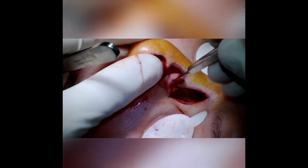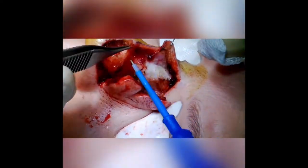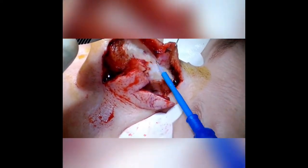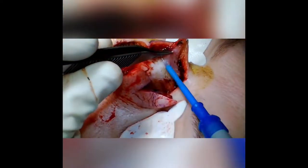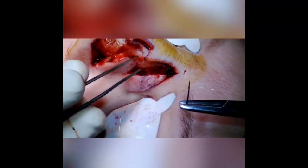Once we've elevated the flap and dried everything up, we'll undermine the rest of the nose. This is a very easy dissection in a sub-fascial plane with cautery. I'll basically elevate the dorsum and the nasal tip well past the midline, which helps us close the primary defect.